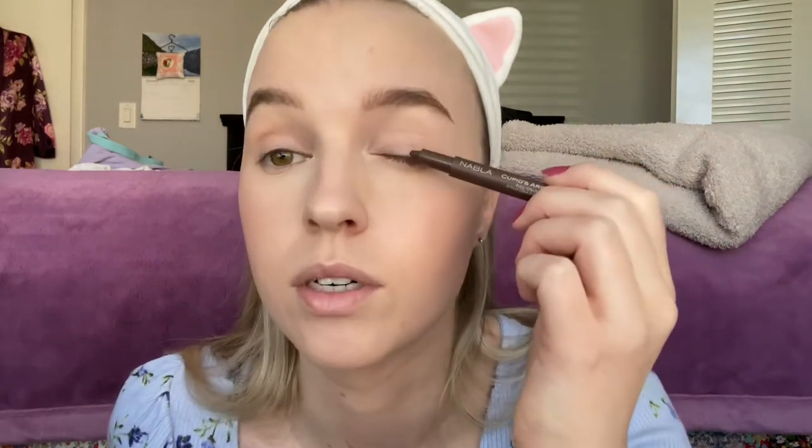I have quite bushy brows already so I'm not going to make them too structured, but I am going in with my NYX pencil and then the Essence Make Me Brow gel. I've tried to make the eyebrows as straight as I can — I normally have quite curved brows so I tried to straighten them at the tip and just make them look nicely filled in. For the eyes, I have the Nabla Cupid's Arrow number two liner and I'm going to run that along the lash line very lightly and then buff it out with a flat top brush.